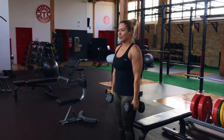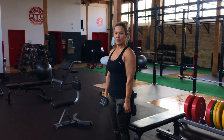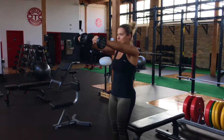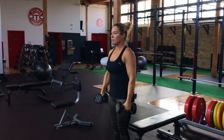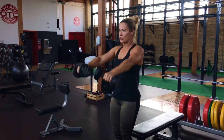Front Dumbbell Raises. Stand and grab your dumbbells, allowing them to hang directly at your hips. Raise the dumbbells out in front of you to shoulder height and return to starting position. Make sure when you are lifting the weight that you don't shrug your shoulders.